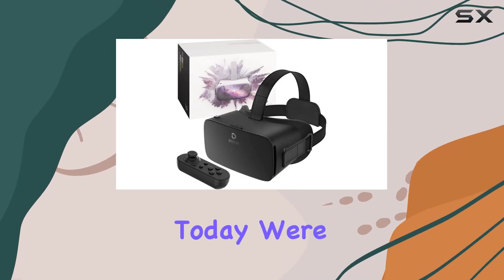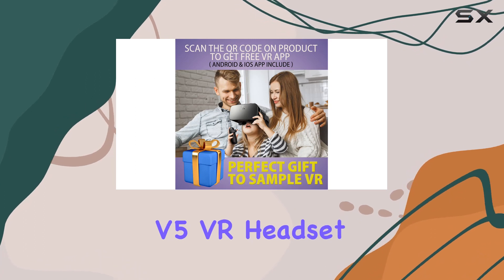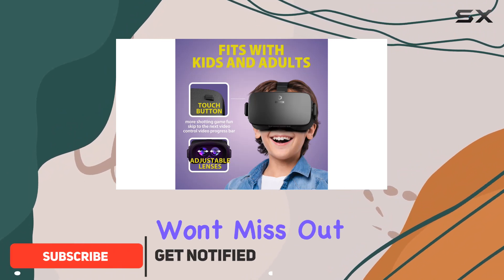Hey everyone, today we're diving into the world of virtual reality with the Destech V5 VR headset. Before we jump in, make sure to hit that subscribe button and ring the notification bell so you won't miss out on more tech reviews like this one.